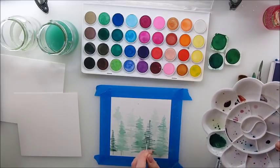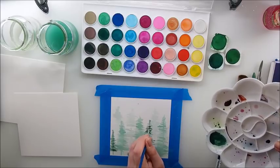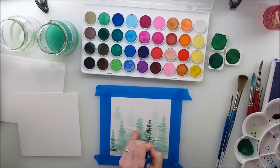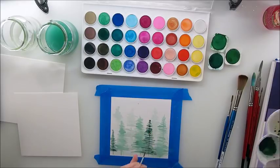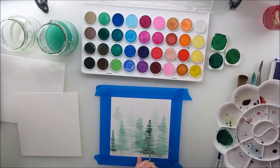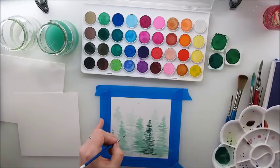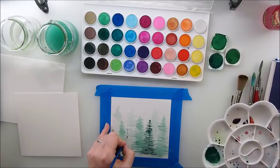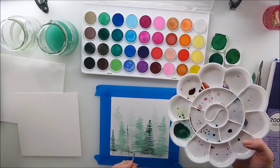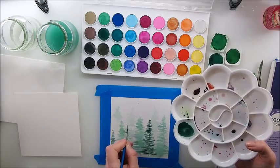I'm definitely going to improve this technique because I think it's such a nice way to make Christmas tree cards – this will be a card anyway, but it's a quick enough one. I'm so curious to hear what you think. Maybe one more tree here.